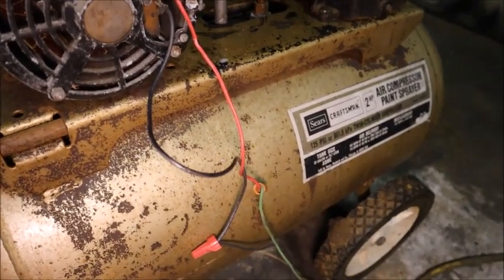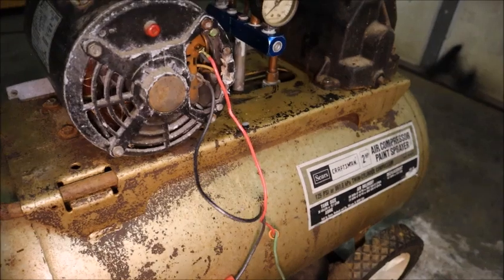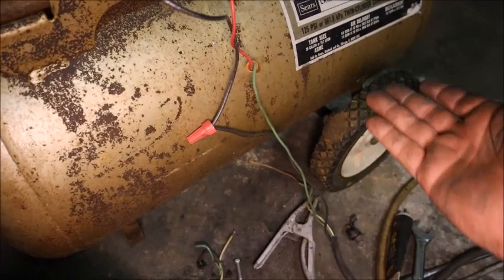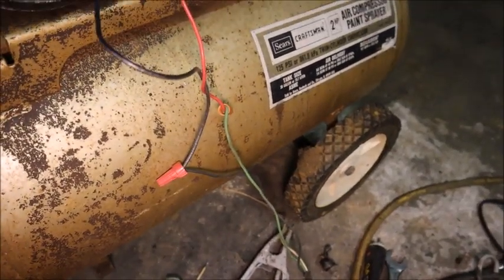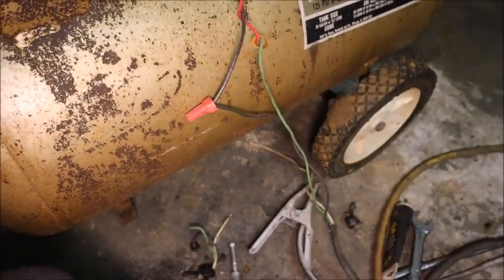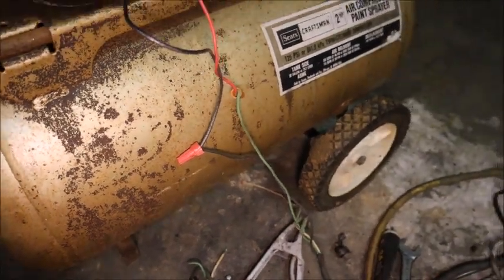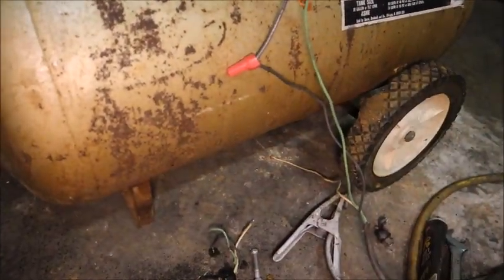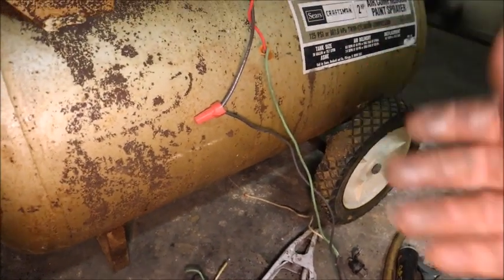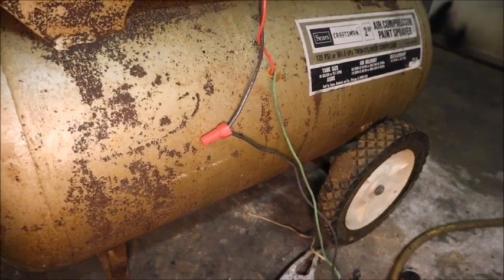Just to further explain the reasoning behind testing the tank: this compressor had been out of service for decades, sitting in a barn, and had some water in the tank, so there's a very good chance the tank had rust in it. These tanks have been known to explode and sometimes kill people. It's very important that you know the tank is going to withstand the air pressure, and there's really no way to know if it's compromised without stressing it beyond where it'll ever be stressed in service. The typical standard for that is 150% of its rated pressure.